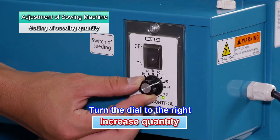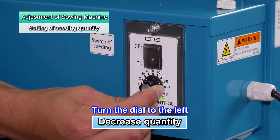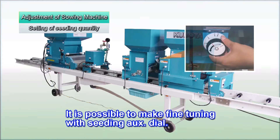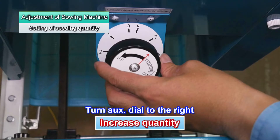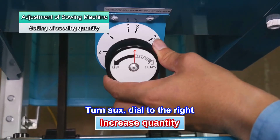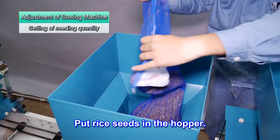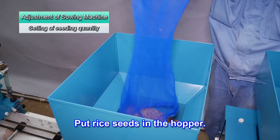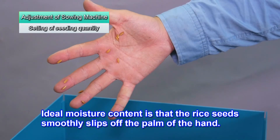To increase the seeding quantity, turn the dial to the right. To reduce the quantity, turn it to the left. The seeding quantity can be finely adjusted using the seeding auxiliary dial. The seeding quantity increases if the dial is turned to the left and decreases if it's turned to the right. Put rice seeds into the hopper. Confirm their moisture content by lightly holding them — when you open your hand, hardly any should remain on your palm.